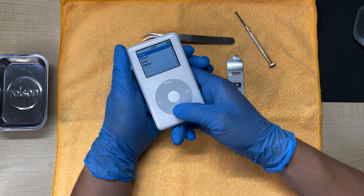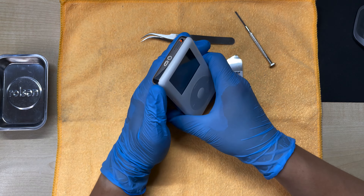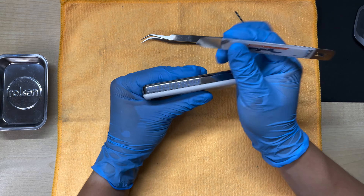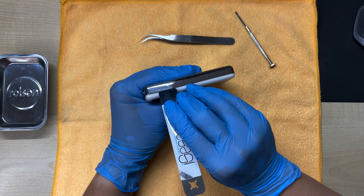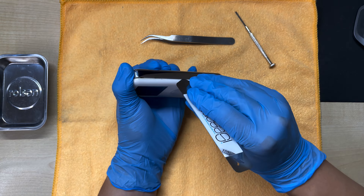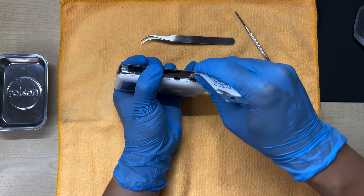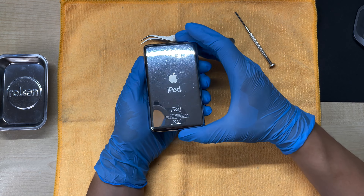Make sure the iPod's turned off by holding down the play button, and then engage the hold switch so it doesn't turn on when you're taking it apart. Take the pry tool and find a good starting spot — usually I start from the side and go in and down. You want to pry upwards so that all the clips pop. You can see now this side has become loose, so just lift and wiggle it.